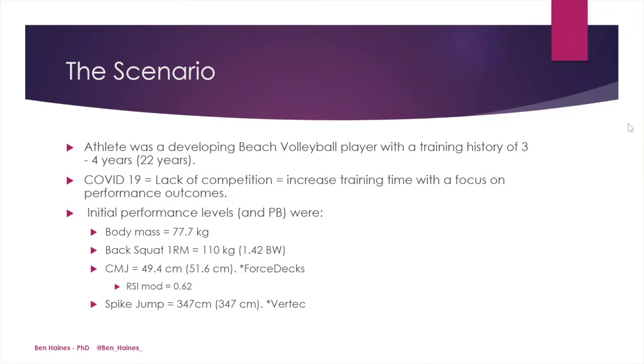After a quick testing battery and an analysis of the athlete's current performance, we found that his body mass was 77.7 kilograms, his back squat 1RM was 110 kilograms, his counter-movement jump performed with hands on hips and measured via a force plate was 49.4 centimeters, with an existing PB of 51.6 centimeters. In beach volleyball, the time of the jump is incredibly important, so we took into account his RSI modified, which was 0.62. Finally, his spike jump, which is a sport-specific jump as measured by a vertex, was 347 centimeters — and this was his current PB.